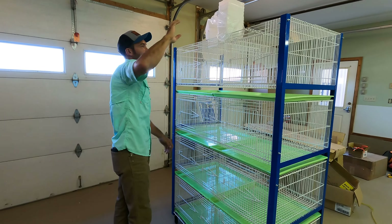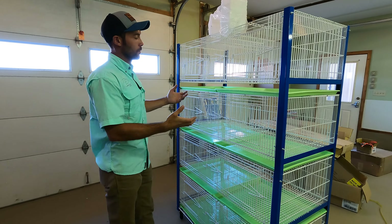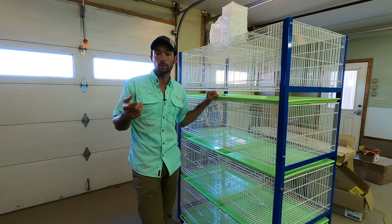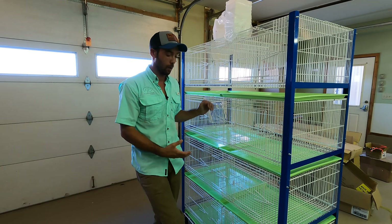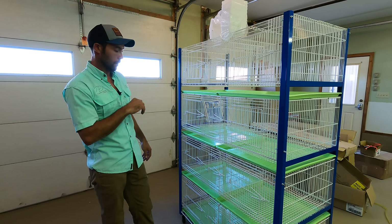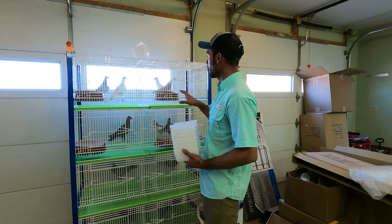Now I'm going to grab the birds and get them situated. There are a few birds I'm pretty sure are males and females from those colored birds you've seen before — we're going to put those in here as potential pairs with nesting bowls. All of my young racing birds are going to get their own holes. I'll probably run out of holes, but we'll see how this works.